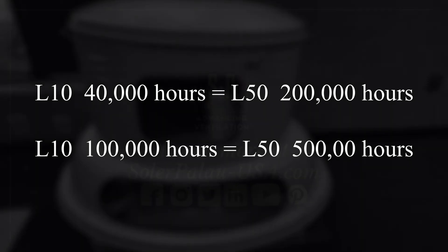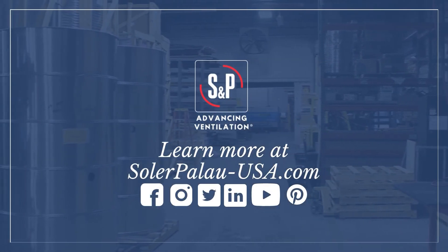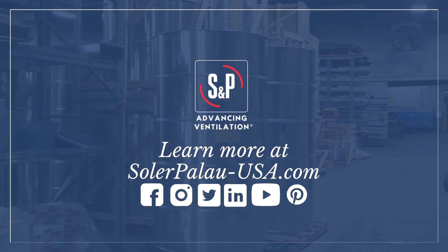For more information, visit solarblow-usa.com and subscribe to our YouTube channel. This is Nick, and I will see you next time.